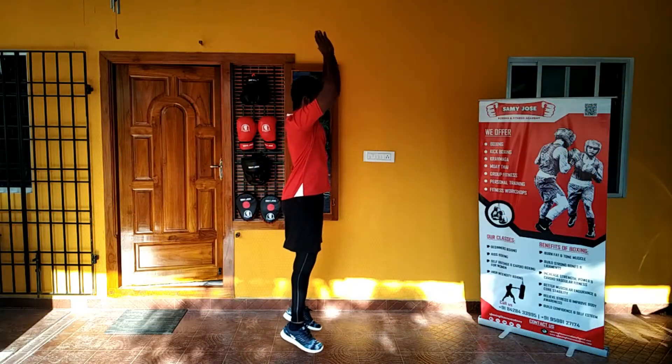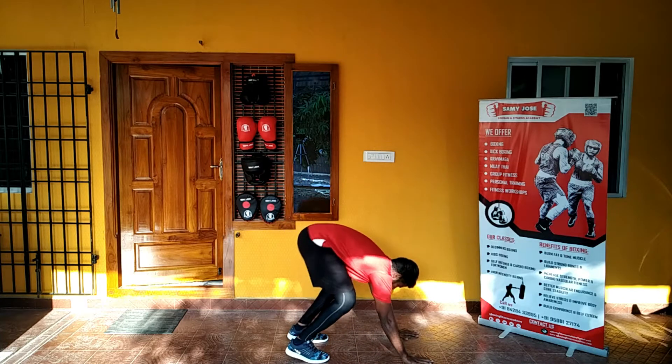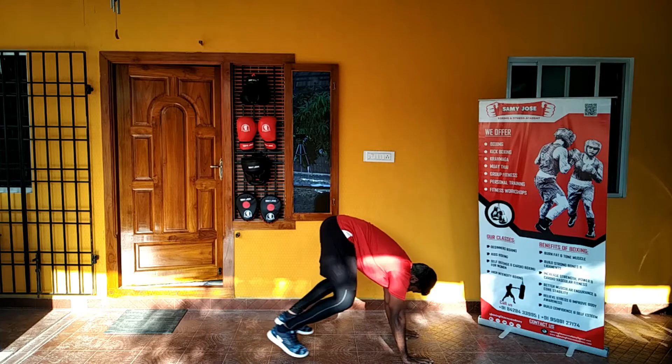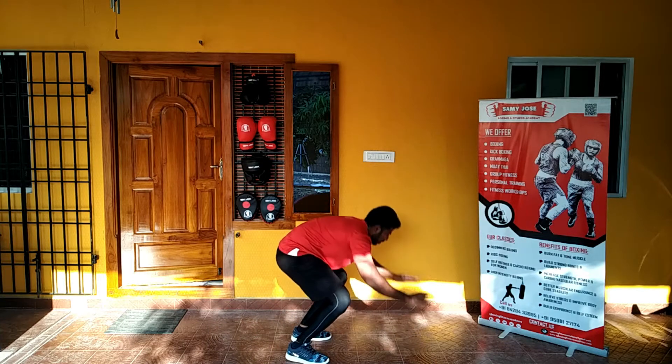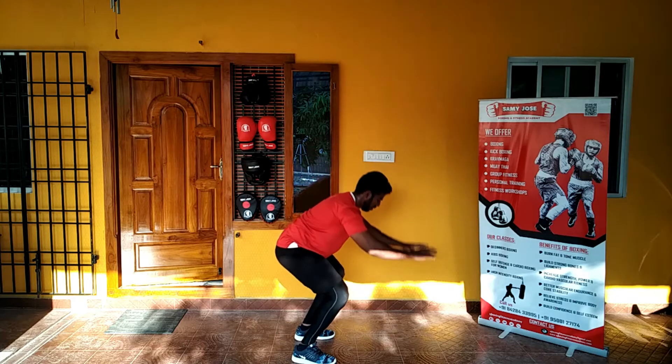Stand straight forward, straight up. Just try to jump straight high, try to put your palm on the floor, then throw your legs straight back to form a plank position.